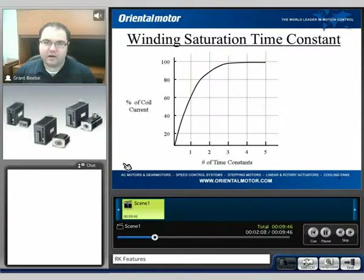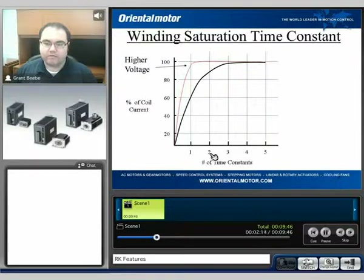This is basically the amount of time it takes for the current to energize the winding. But as we increase the voltage, that voltage will push the current through the winding faster, thus making the amount of time to completely energize the winding much shorter, and that allows us, ultimately, to get much better performance out of the motor.